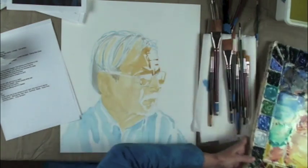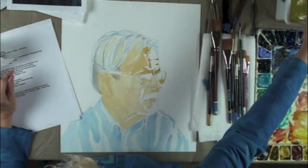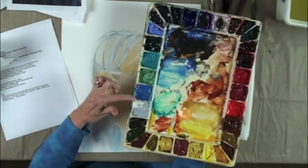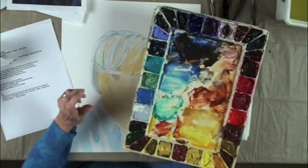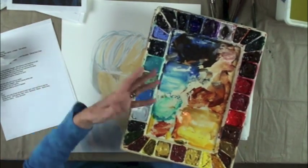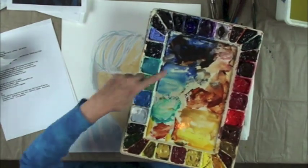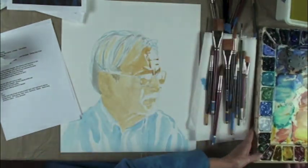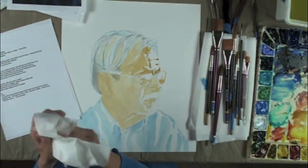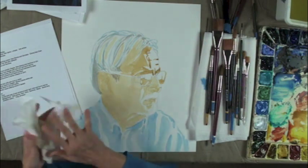One of the reasons I like Holbein is because it's much easier to reconstitute in the palette. It stays wet. It doesn't ever dry out and get into little crumbly pieces like Winsor Newton does. Winsor Newton is actually designed to use fresh, not to squeeze into your palette and leave it there. But Holbein is designed to do this — it stays really wet and it's easy to reconstitute into a really thick, rich paint without spraying it with water first.